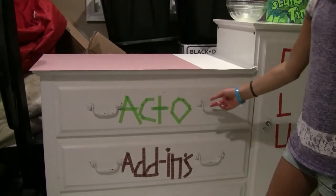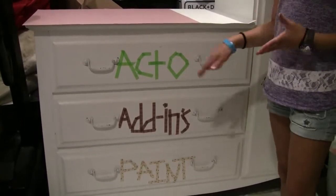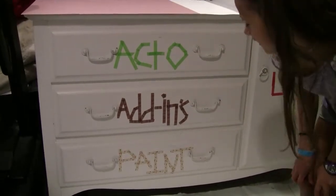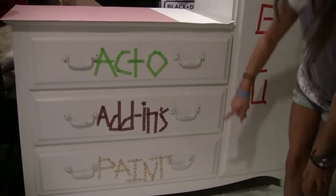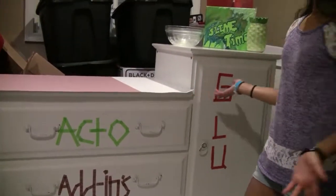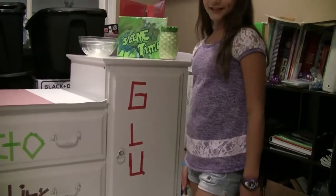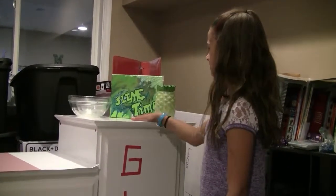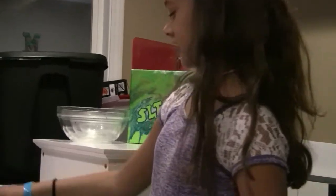The first drawer is Apto, short for activator, which makes the glue and stuff into slime. And then this one is add-ins — that's just some fun things to put in slime. And then paint is what I use to color it, like dye. And then in this giant drawer, it's glue. And up here I just have a bunch of stuff to decorate it, and then here I just have some paper.